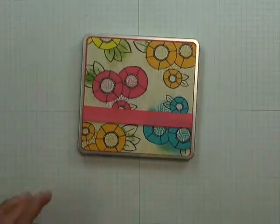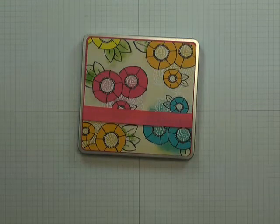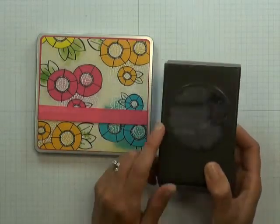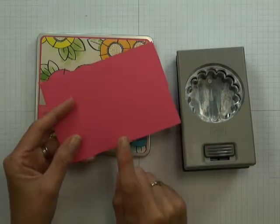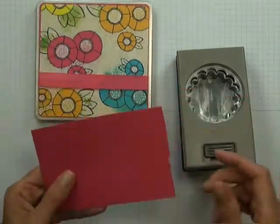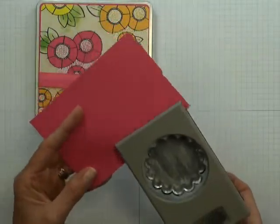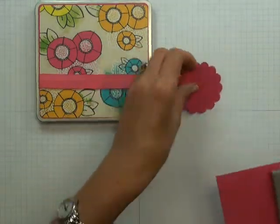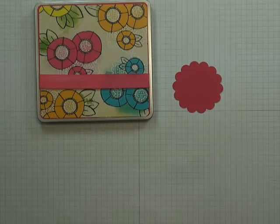Now that the front part is stuck down to your tin, we're ready to embellish a little bit further. You're going to need Stampin' Up's 1 and 3/8 inch scalloped circle punch as well as a coordinating piece of cardstock — I'm using the American Crafts Taffy cardstock. Insert your scrap piece of cardstock into the punch and punch out a scalloped circle. Set aside your punch and scrap, and you'll also need a 1 and 3/4 inch circle punch.